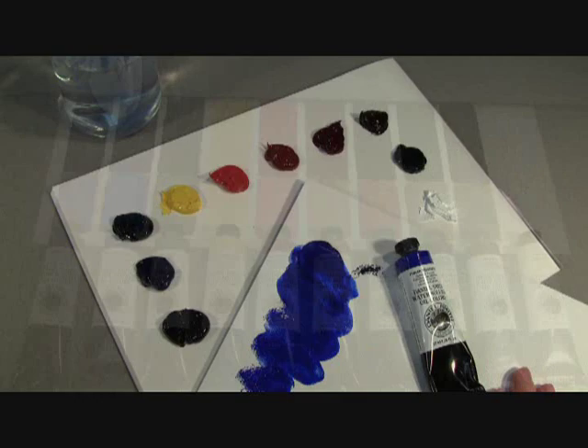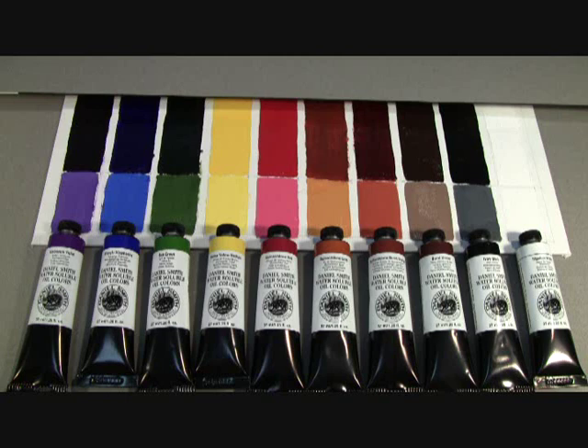Our water-soluble oil paints are made with the same vibrant, highly pigmented colors, with outstanding color strength, even when mixed with Titanium White, as our Daniel Smith Original Oils.